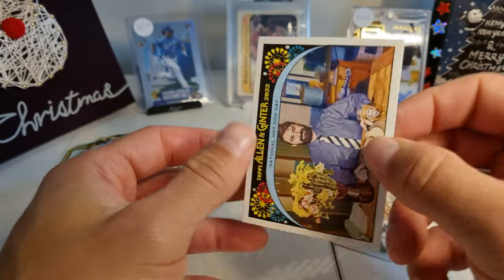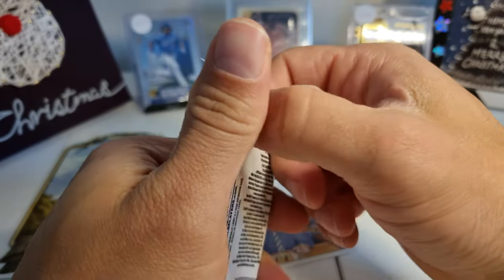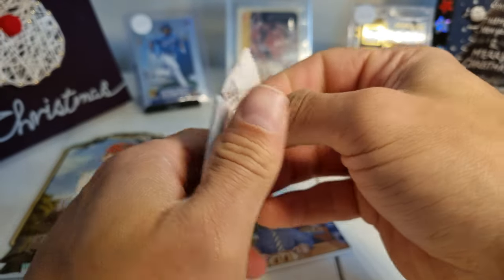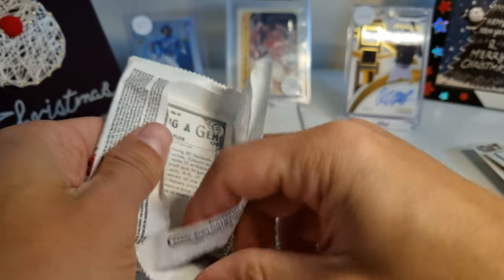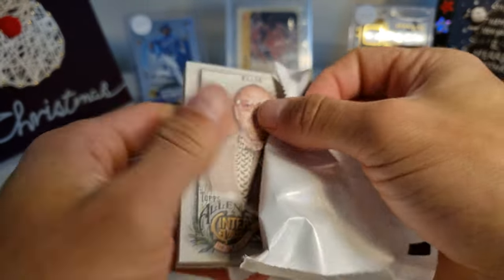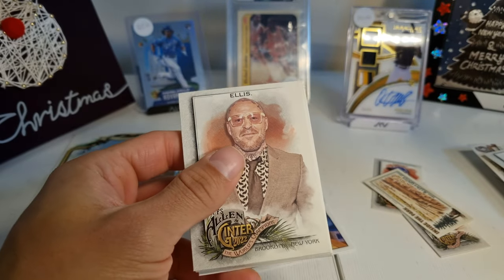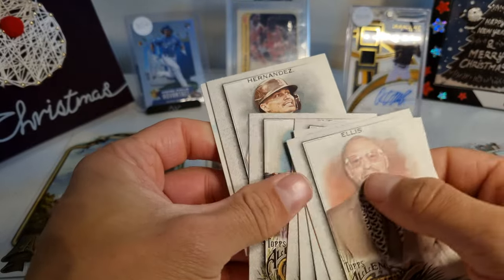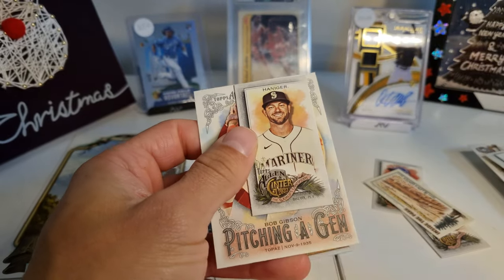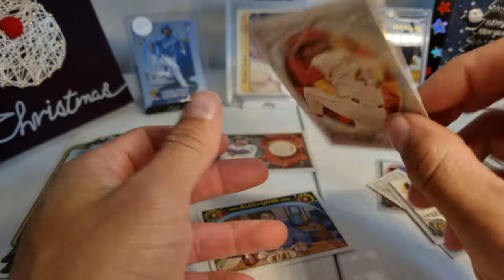And then this is a National Hot Dog Day card. I've opened up a similar box before — Goodwin Champions is very similar. This is actually the first time I've opened Allen and Ginter. Ellis, Castillo, Rio, Baez, Osborne, Hernandez, Mitch Haniger, and a Pitching a Gem Allen Ginter — Bob Gibson.